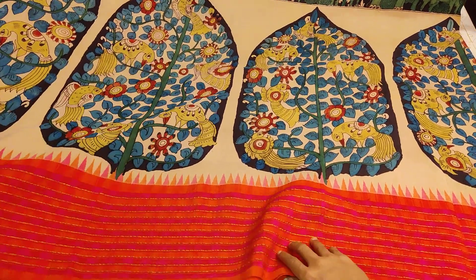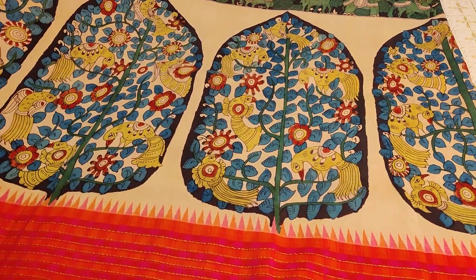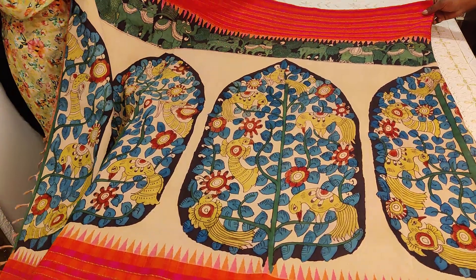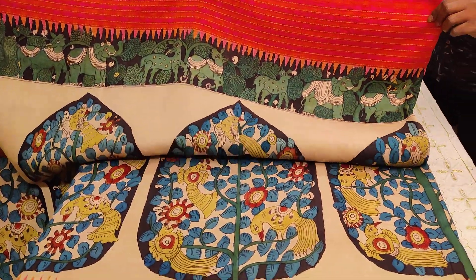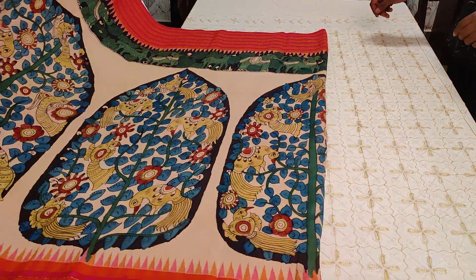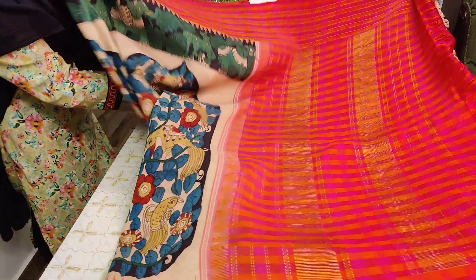A nice leaf motif panel with peacocks and squirrels beautifully drawn, followed by a temple highlight on top. Elephants, deers, and stags have been beautifully drawn — that's the Vanashringaram concept. The chest part of the sari is priced at 22,000.